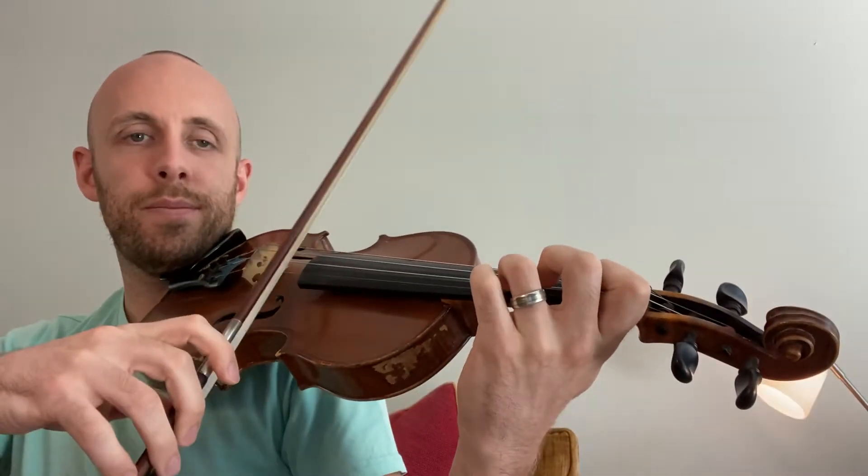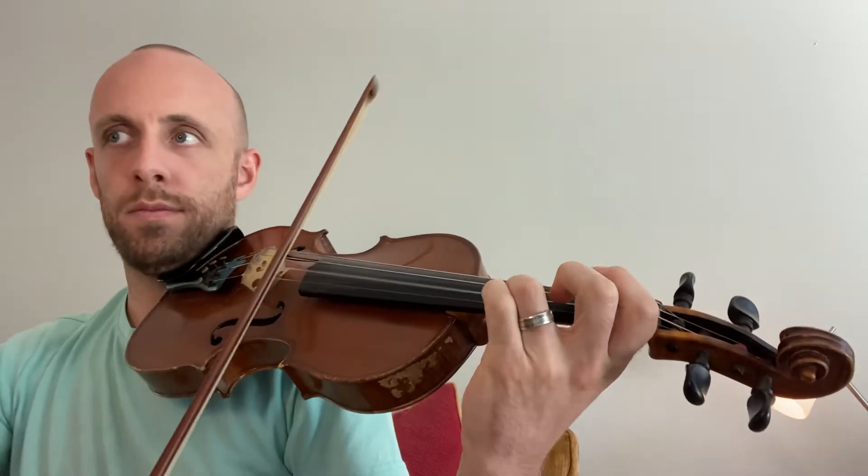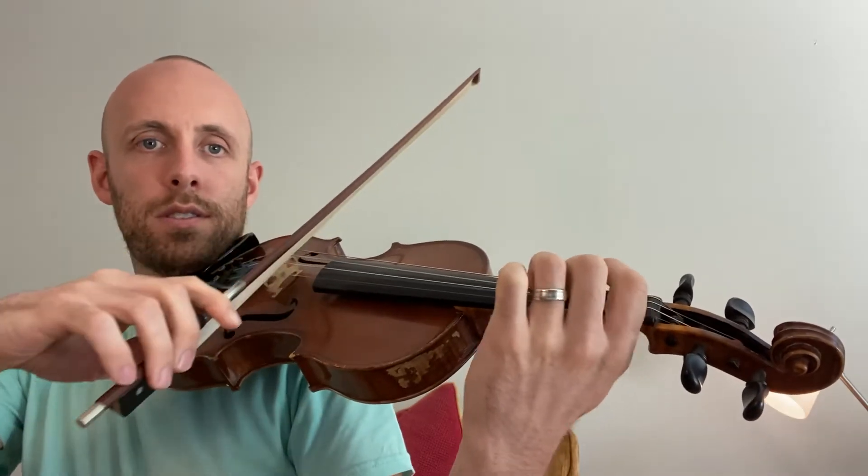Let's try it again, a little slower. Okay, now faster, ready, go.